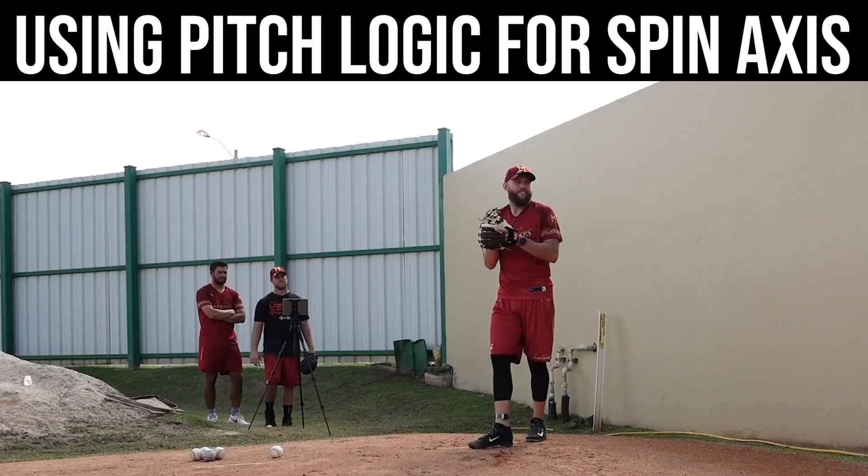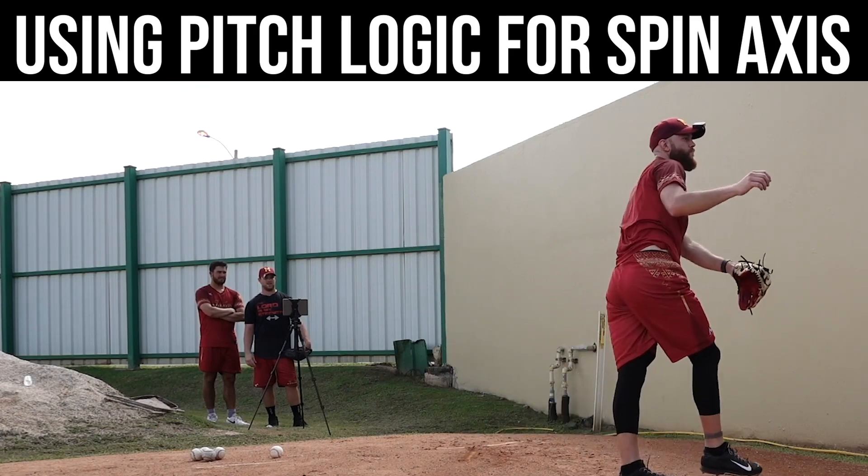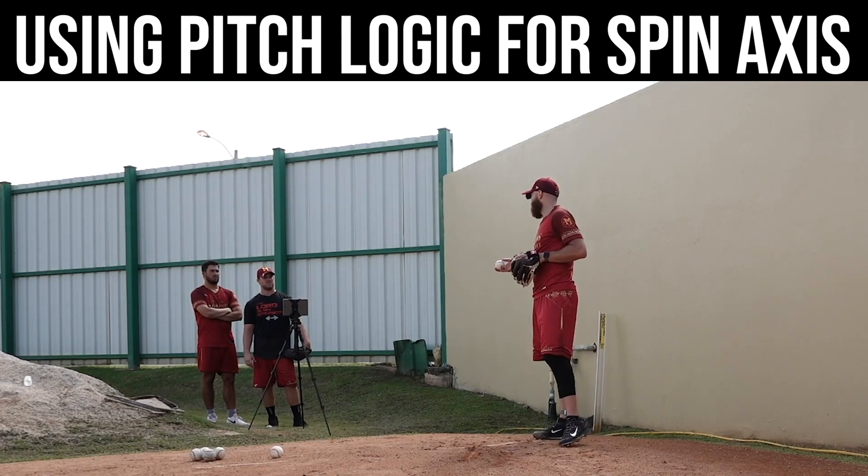Does it still say connected? Yeah, it's okay the whole way — it never cuts off. But it gives the metrics?